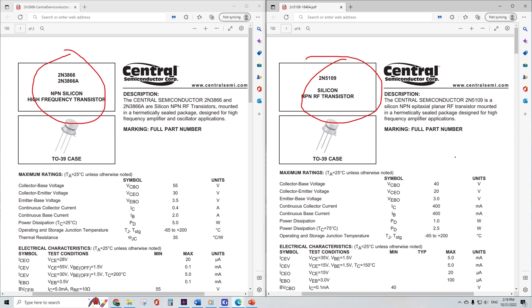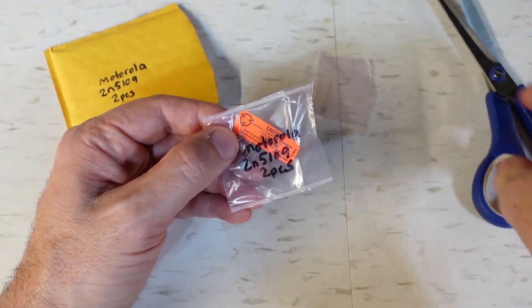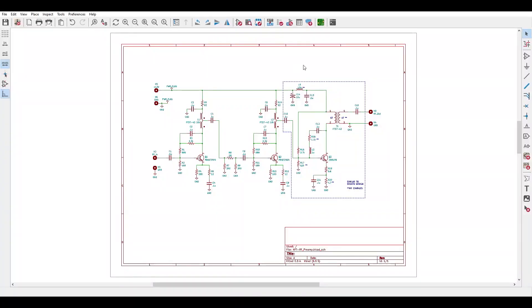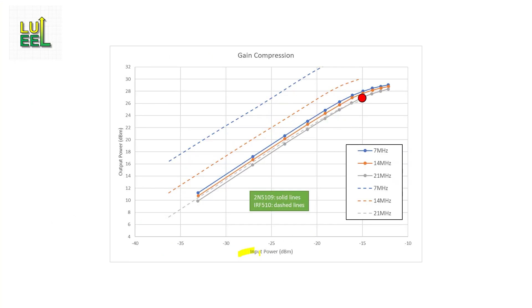Those parts are obsolete and getting harder to find, but I managed to find some 2N5109s on eBay claiming to be Motorola originals, and for the asking price I couldn't resist. The new design is based on a single-stage 2N5109 amplifier schematic by SV1AFN, with modifications to the output transformer and bias and feedback resistors. Running it through LTSpice, I get gain compression curves fitting nicely to my target of plus 27 dBm output with minus 15 dBm input before hitting significant gain compression, and the gain is much flatter over frequency compared to the IRF-510 design. Thanks to SV1AFN for sharing that design online.